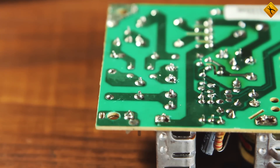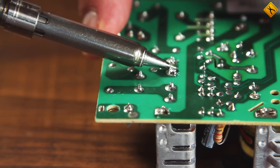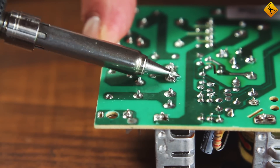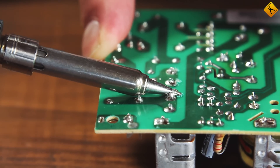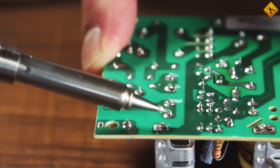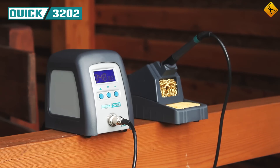Thanks to induction technology and high power, the Quick 3202 has no difficulty dealing with massive lead-free contacts, and lead solder will not cause any problems either. The only disadvantage is its standard tip, which doesn't allow the station's full potential to show — it is therefore necessary to also purchase a tip with a higher heat capacity. The Quick 3202 has amazing power and production quality, and it's also quite affordable, especially when compared to other induction stations.